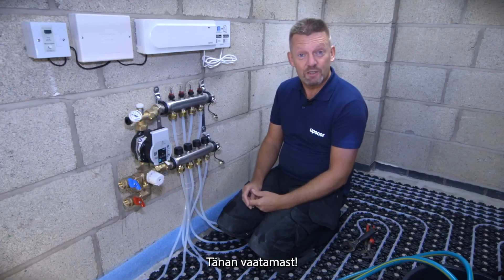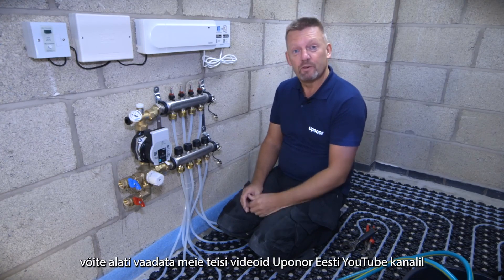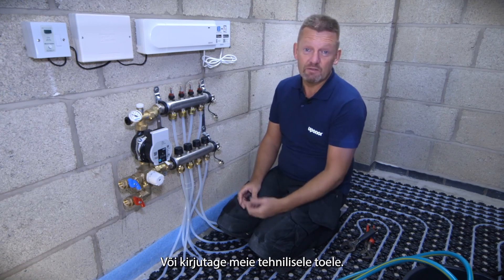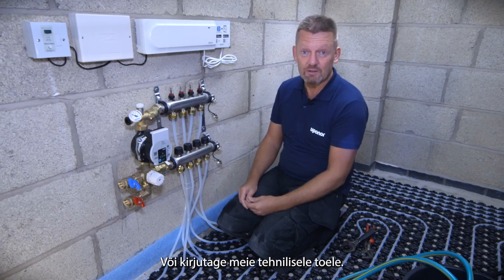Thanks for watching this video. If you need any help or assistance with your installation you can always pop onto YouTube and look at some of the other Uponor videos that are on there. Alternatively you can contact Uponor at www.uponor.co.uk.